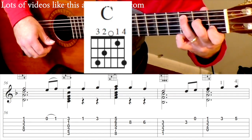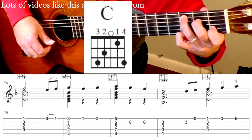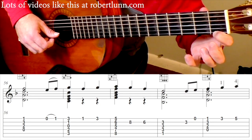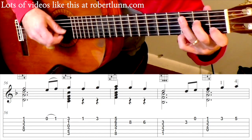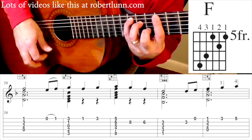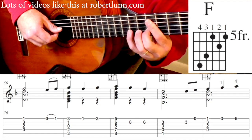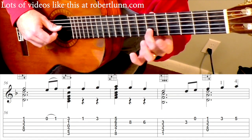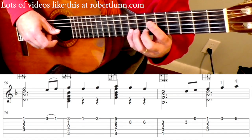C chord. G. 3rd fret, 1st string. 1st fret. 3rd fret. Then we have that F chord. And then you can go to the 8th fret, 2nd string. 6th fret, 2nd string.